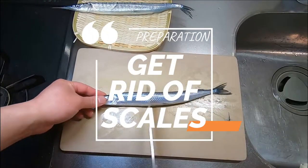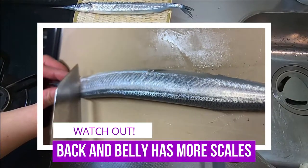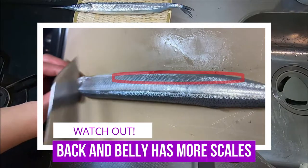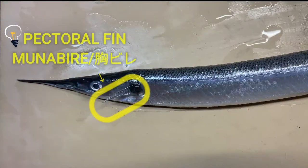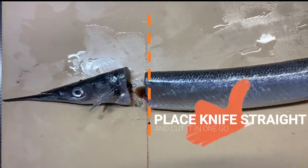Next, get rid of the scales. Sayori doesn't have many scales compared to fish like sea bream, but watch out for places like its back and belly. Now, chop off the head — lift up the pectoral fin and place the knife, then chop it off straight. Dead simple, right?